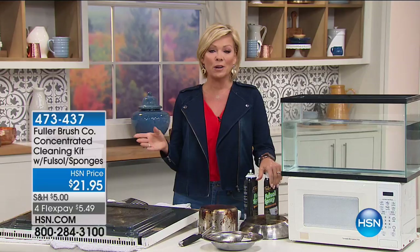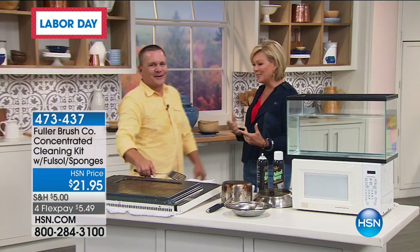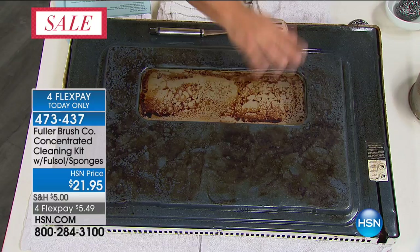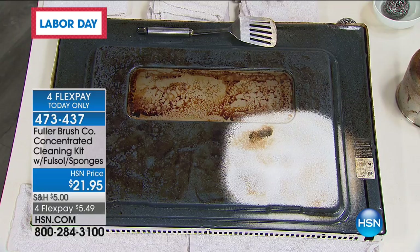It's back to cleaning time here at HSN. You heard about the incredible company Fuller when we were outside with Marlo and John — John's made his way indoors so we can help degrease our homes, especially in the kitchen. There are pots and pans with all baked-on, cooked-on grime and grit. Full Sol is one of our flagship cleaning products — we've been making Full Sol for well over 80 years. With our new spray can, it makes it so much easier to use. You spray it on, let it set — and in this kit, you get these stainless steel sponges. You get two cans and three sponges in the kit today.